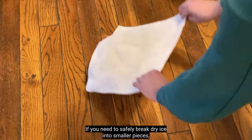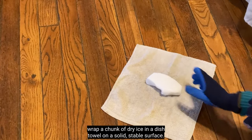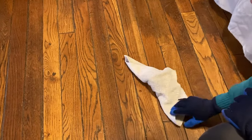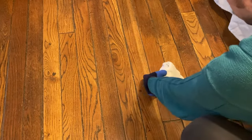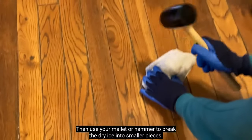If you need to safely break dry ice into smaller pieces, wrap a chunk of dry ice in a dish towel on a solid, stable surface. Then, use your mallet or hammer to break the dry ice into smaller pieces.